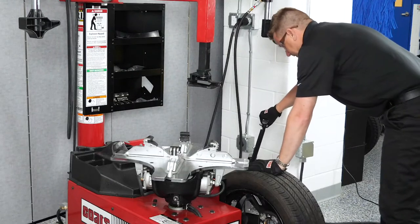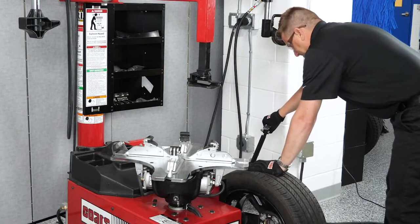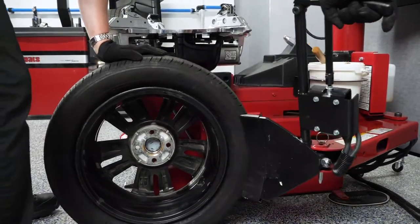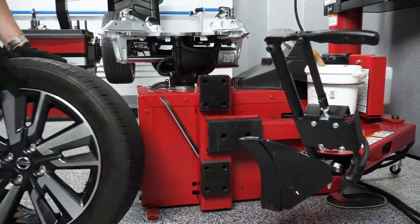Next, you'll break the beads with the 80X air-powered and hand-operated bead loosener. This gives the operator clear line of sight to the wheel and tire, allowing the technician to be focused and prevent damage to valuable customer wheels.